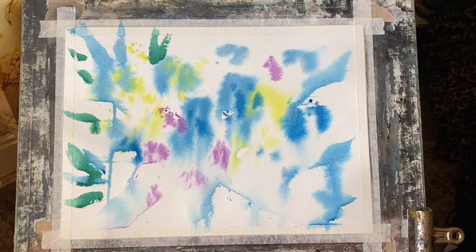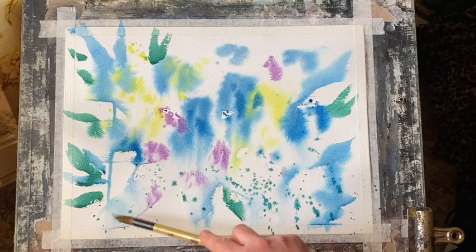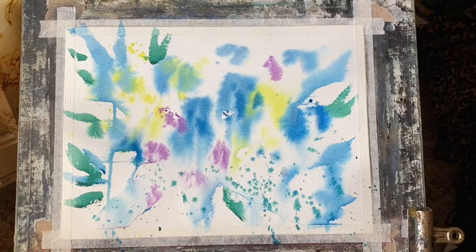I'm using a mixture of lemon yellow and Prussian blue to give me a nice green. I don't want to put too many leaf shapes on at this stage, just enough to give me a good overall underpainting. I'm going to spatter on some of the green, mostly across that bottom area where I'm going to put just the impression of some stems and things.